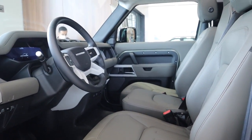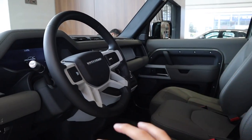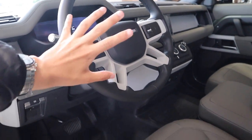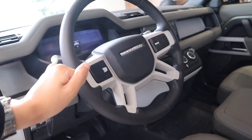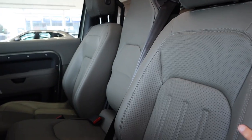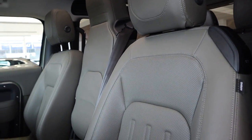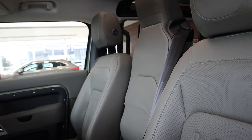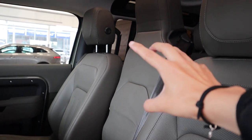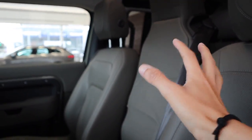El interior también es muy interesante, pero es prácticamente idéntico al de la 110. Tenemos el mismo volante Defender, que es exclusivo de los Defender. Tenemos estas sillas tapizadas en cuero — en este cuero verde se ven bastante curiosas, interesantes, y la hacen ver bastante ruda. Algo que no conocíamos de la Defender 110 es que acá tenemos una tercera plaza para la primera fila de asientos, que también sirve como reposabrazos.